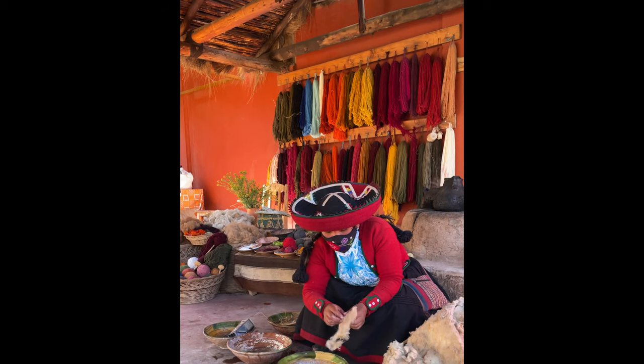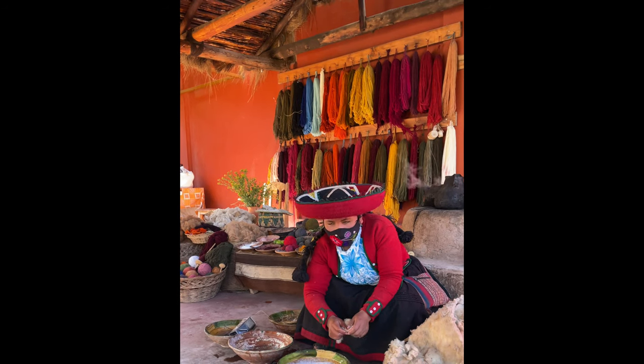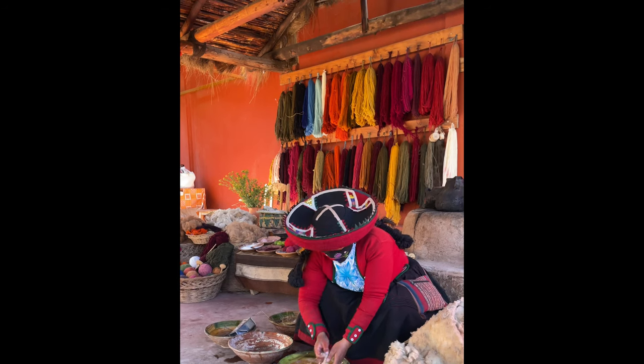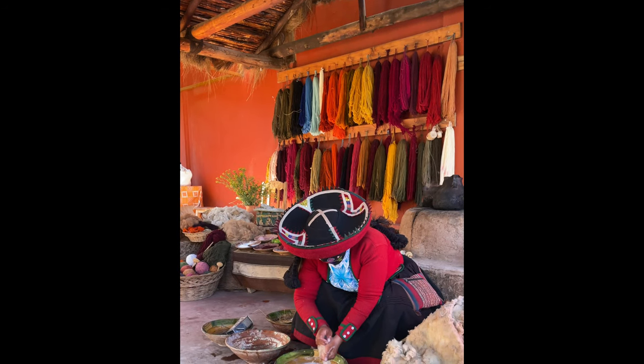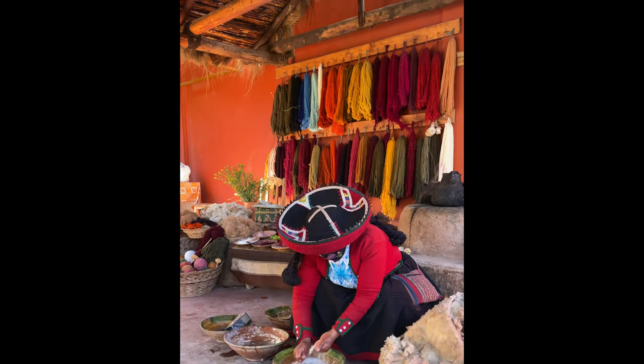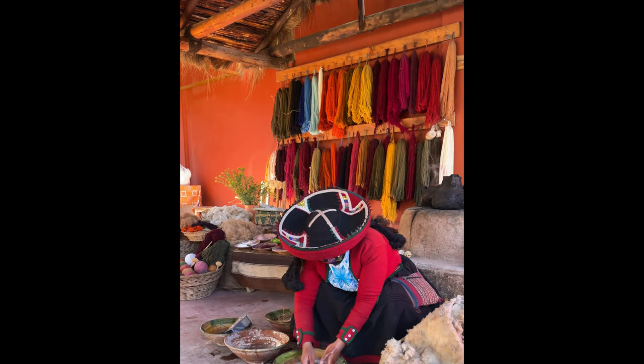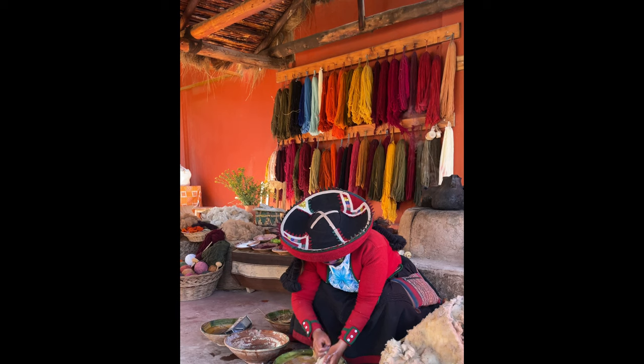Wow, that shampoo is very dirty and greasy because of the lamb and alpaca, but they don't need regular showers. And also, the dirty water — we use two different plants. The whole flower is good because it's natural, it's organic — no pollution.